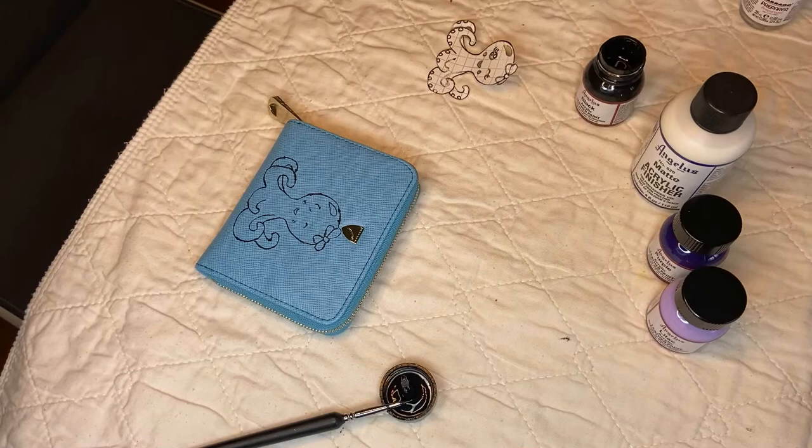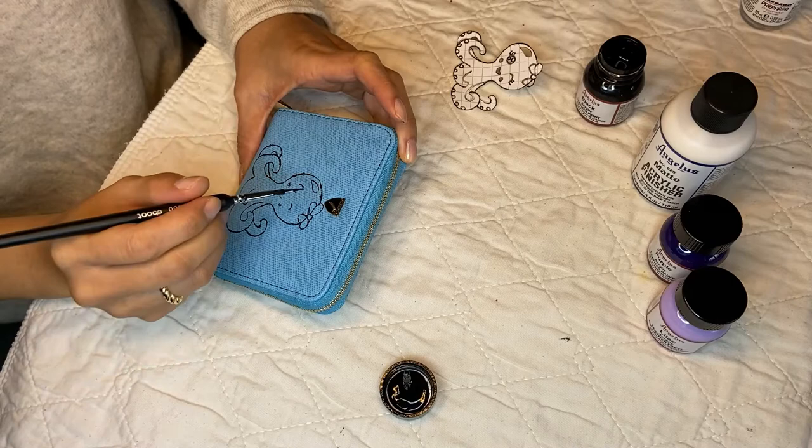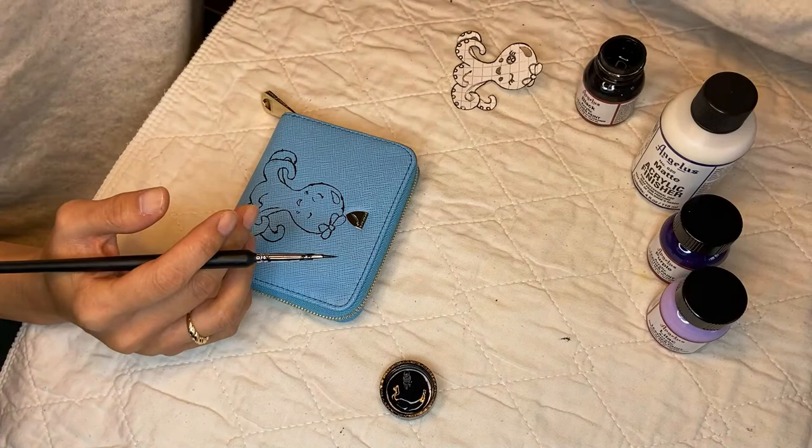As you can see, I've traced the pattern and gone over the outlines. There may be some thicker lines here, which we can clean up once we start painting the inside. But this is basically the shape and outline, and we can start painting the inside with the colors we've prepared.